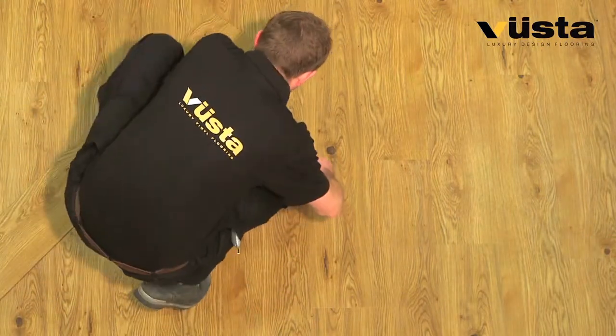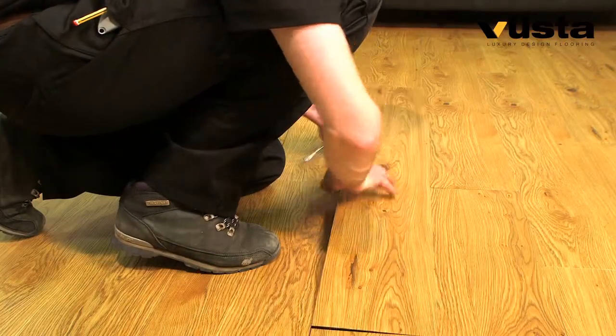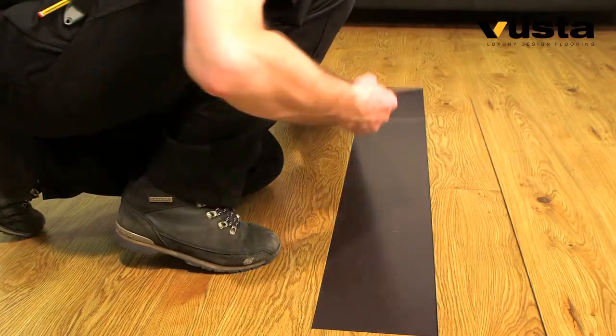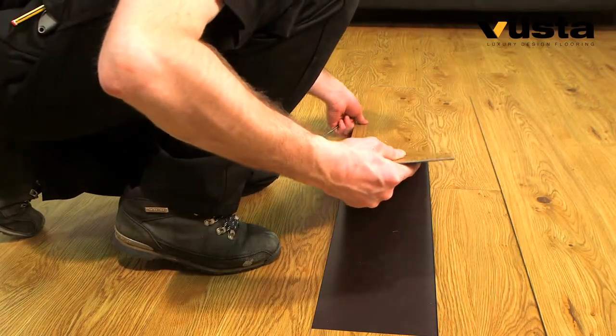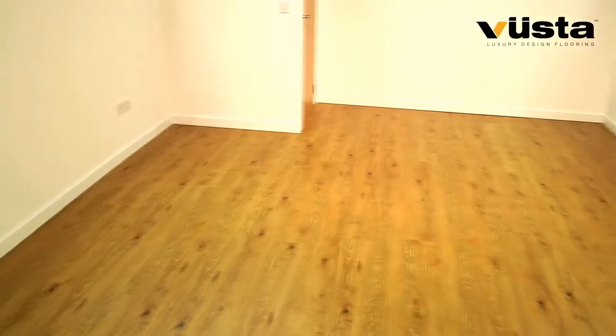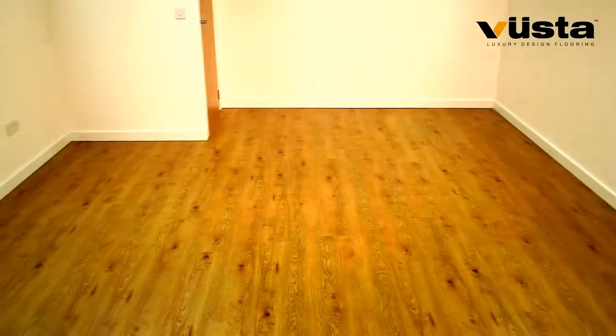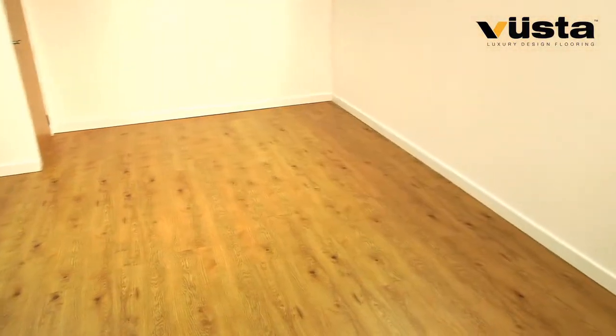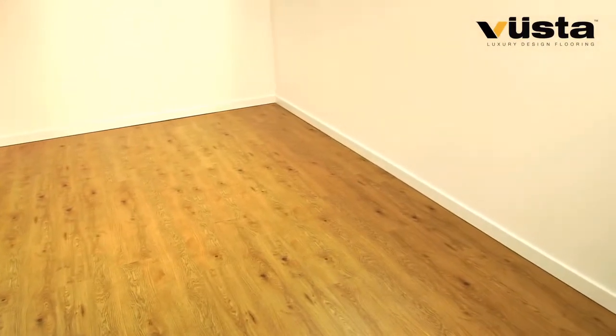Should you want to replace a plank for any reason, gently lift it and lay the new plank in its place. You'll find no nasty contaminants on the back of the board either, keeping replacements nice and easy. Ideal for residential and commercial installations, this is simply the fastest, cleanest, most fuss-free, high quality design flooring solution available on the market today.